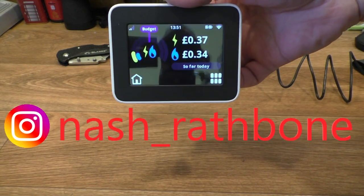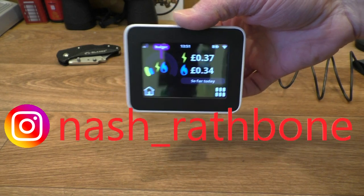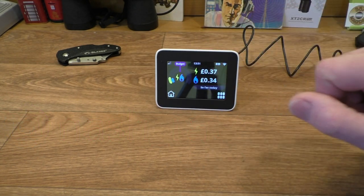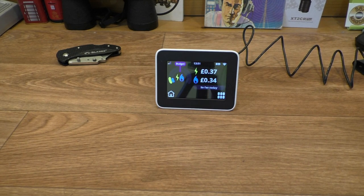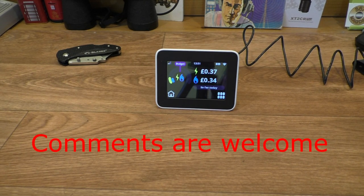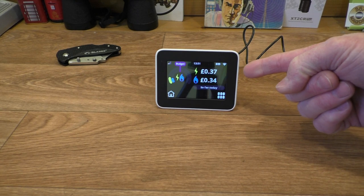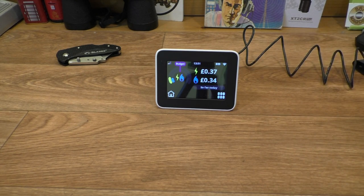That's our new gas meters and our new little IHD - quite a compact little thing. You'll have to find somewhere to put it so that you keep looking at it and keep being aware of what energy you're using. Thanks for popping over to Rathbone Manor - I hope you enjoyed taking a look at our new smart meters and the IHD in-home display. I hope you'll pop over to Rathbone Manor in the near future because I'm sure I'll have more videos on the way. Thanks for watching!